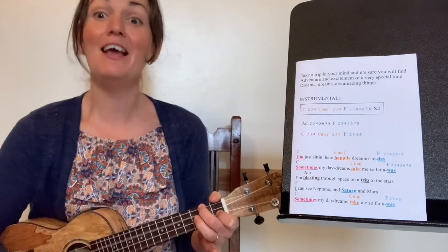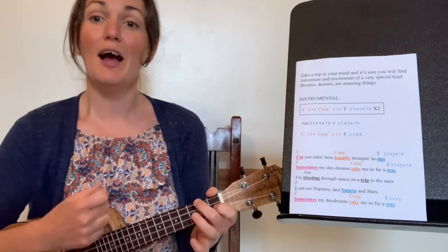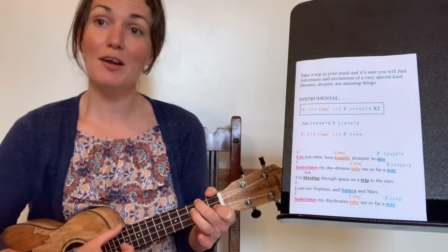We'll do it again. C — two, three — C major seven — two, three, four. And A — two, three, four, five, six, seven, eight.